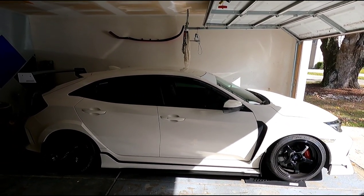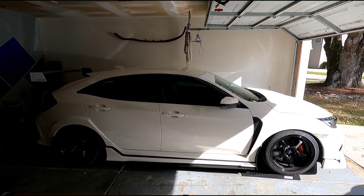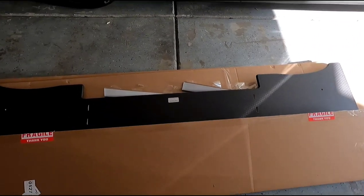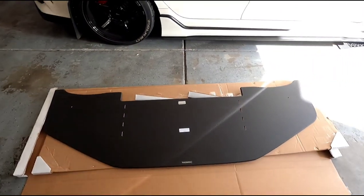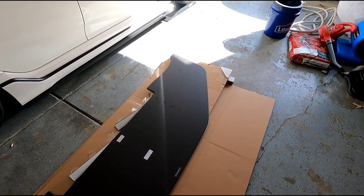Welcome back to my YouTube channel. It's been a little while. I've been using the car — if you've been watching the videos — to track it. I did a few track events. I ordered a splitter for the Civic Type R and it finally came in. It was actually a month behind. They only ship out up to three-inch splitters, so that's what I got. Anything over that they won't ship, but this will do for what I need.